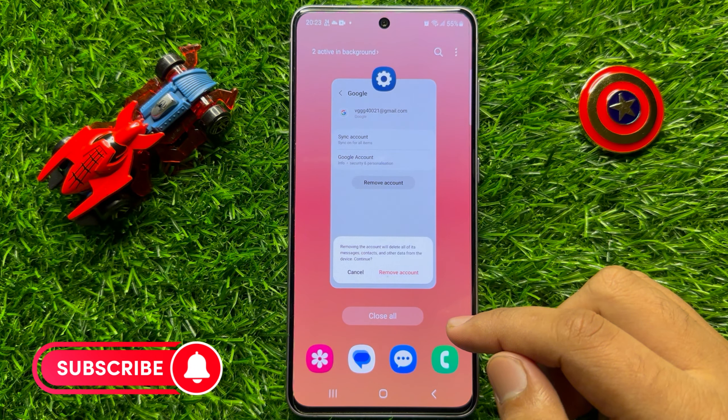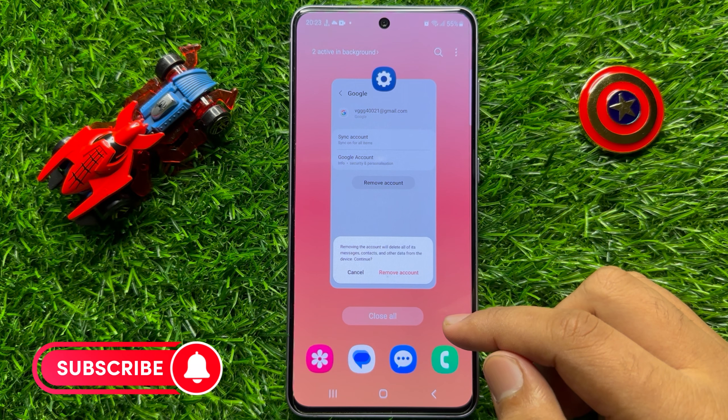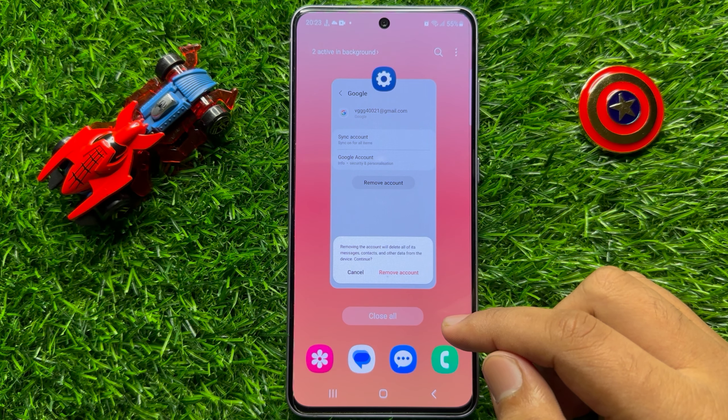So that's how you can remove a Google account in Samsung Galaxy S23 FE. I hope you liked the video. Thanks for watching.